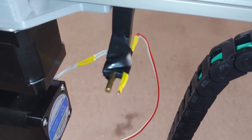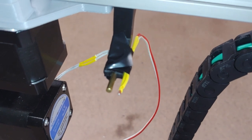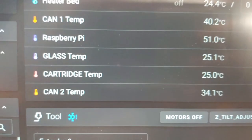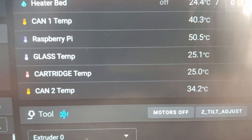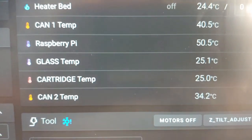A cheap glass thermistor sends changes in chamber temperature faster than one encapsulated in metal. We've got glass temp and cartridge temp both registering about the same now.